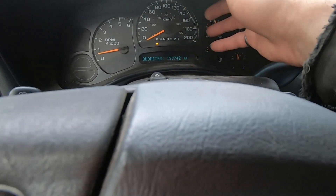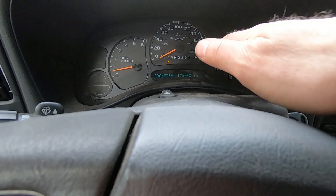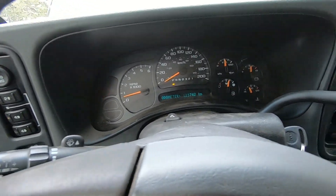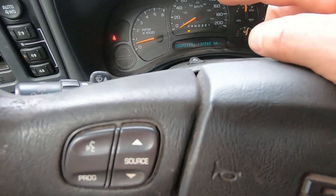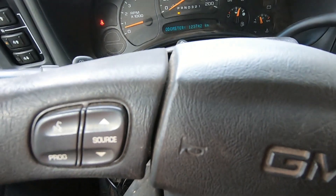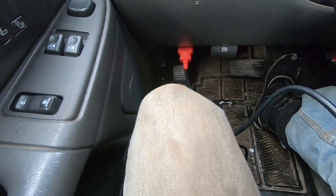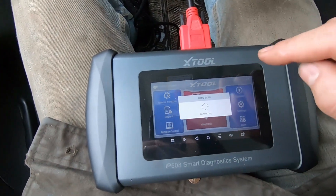Here we are inside the vehicle now, and this time when I started the truck, the message reduced power mode appears to have been cleared. However, I'm guessing there might still be a code in the computer. Check engine light is off. I think the vehicle's been started about five or six times since the original issue happened. I've got the cable plugged into the OBD2 port down there just past my knee, and we'll do an auto scan.